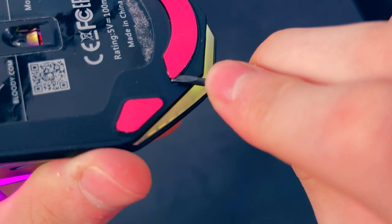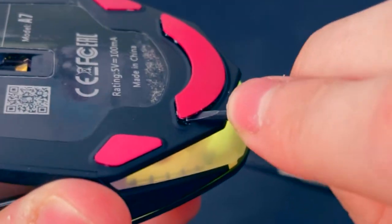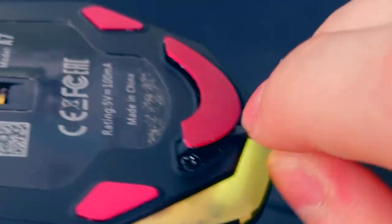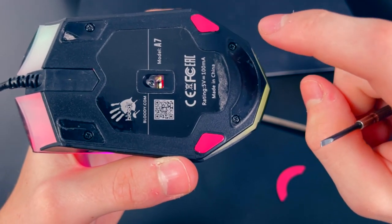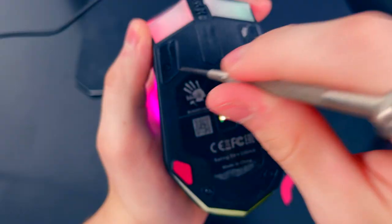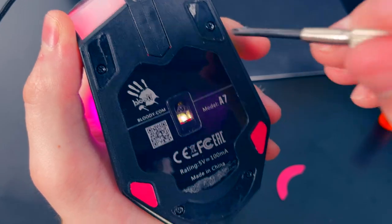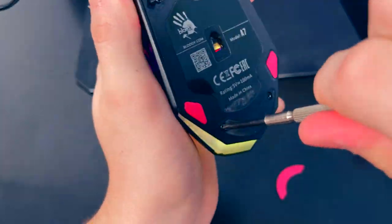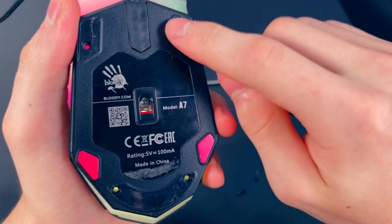You can see me digging my way in and slowly prying off the remaining feet. All four mouse screws are now visible. Make sure to choose an appropriately sized screwdriver because you do not want to strip these screws. All the screws have been taken off.